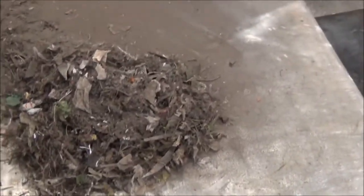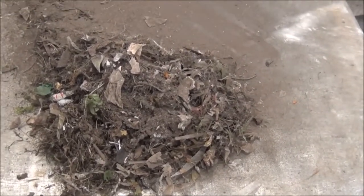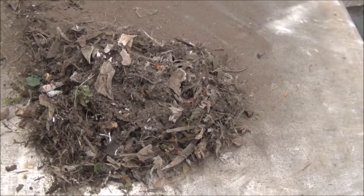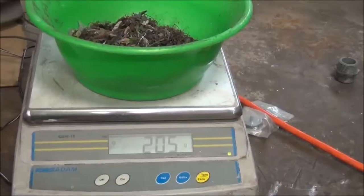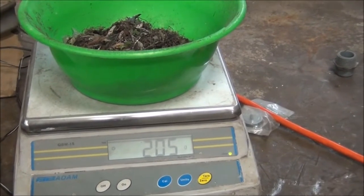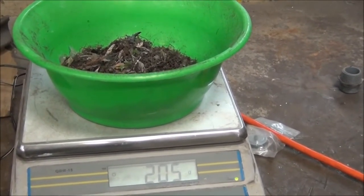It did separate the dirt, leaves, and different organic materials that were mixed in with the plastic. We recovered 205 grams of dirt and organics from about 1500 grams of plastic bag.